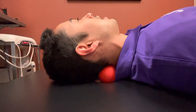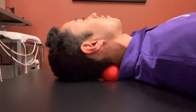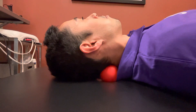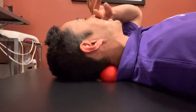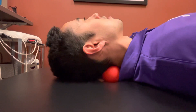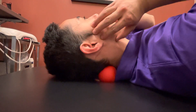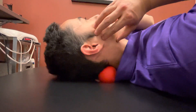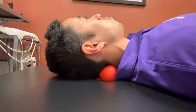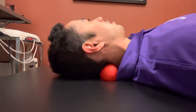Even just laying here, closing your eyes, and relaxing into it while focusing on your breathing can be a good release. If the irritability is lower, you can do some chin tucks with the ball. Try to relax the jaw and have a gap between your teeth as you rock back. You can also try some rotations left and right with that ball.